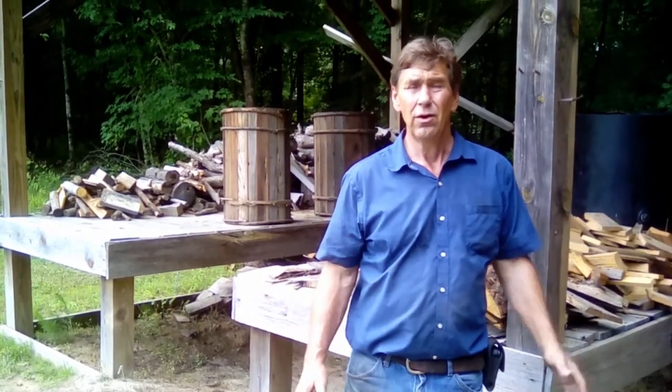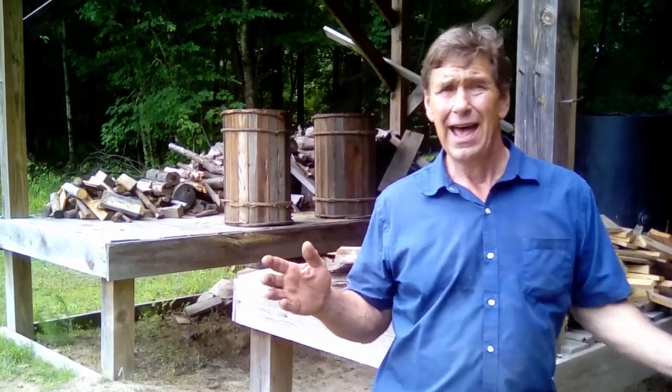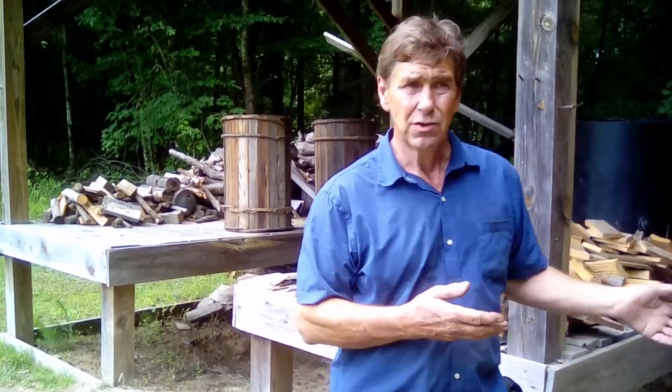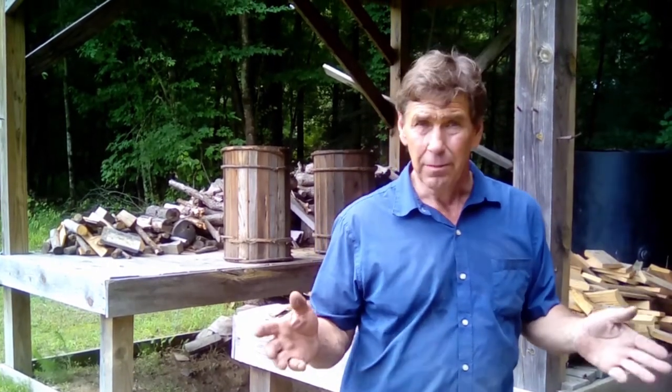Welcome back to Tar Heel History. Episode number nine — we're going to cover distilling turpentine. Now tar and pitch were made in a mound out of the dead tree hearts, but turpentine is made out of the living tree.